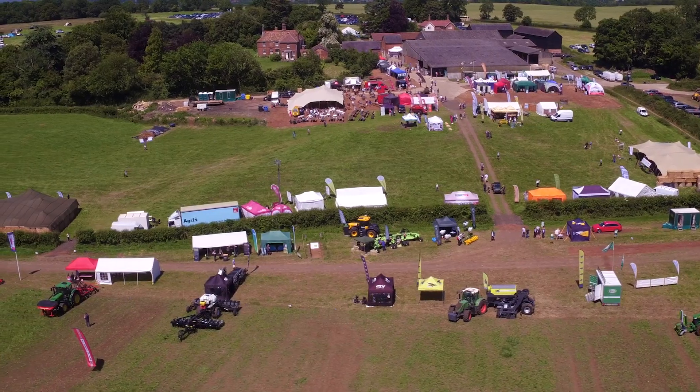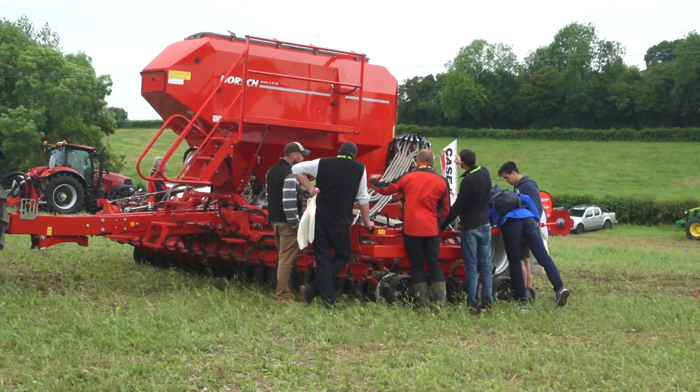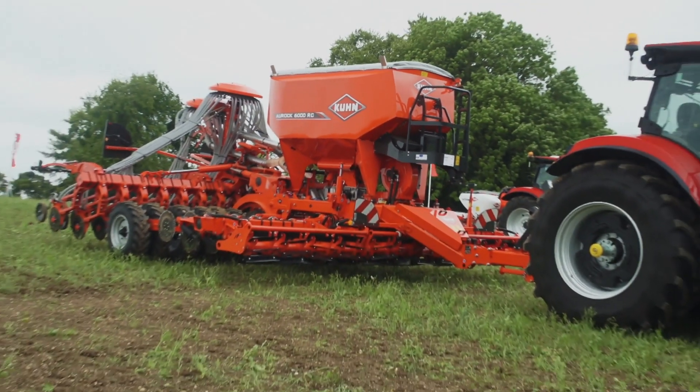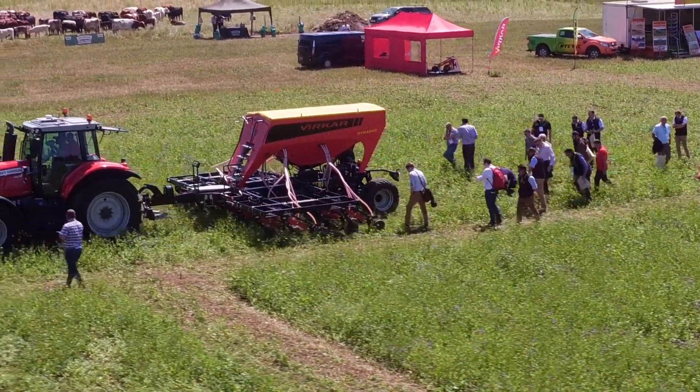The machines are in the fields and I've been talking to a lot of different companies about all the equipment. It has been really interesting to see the machines driving and take a lot of videos of how they're working in the field.